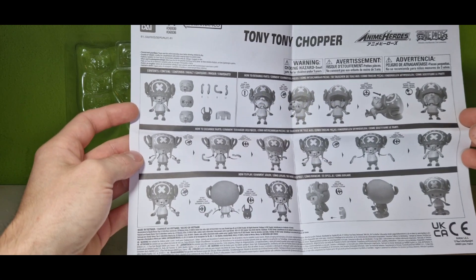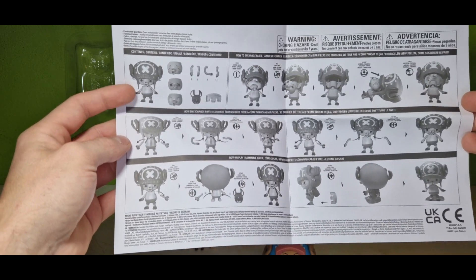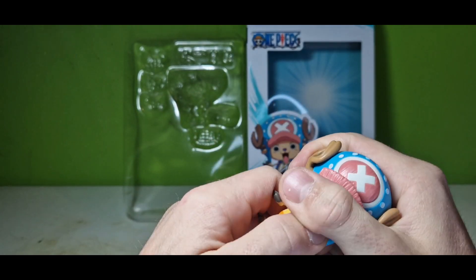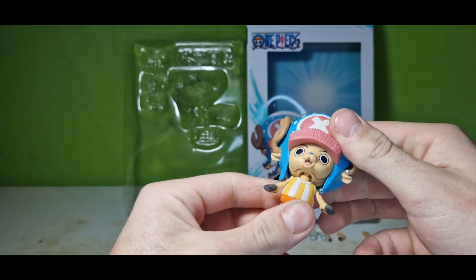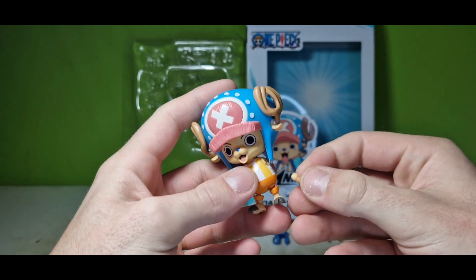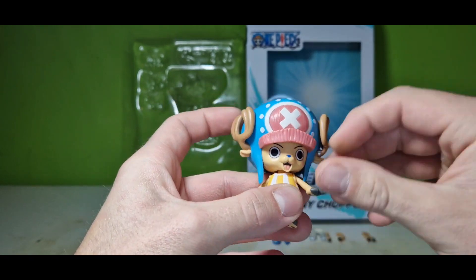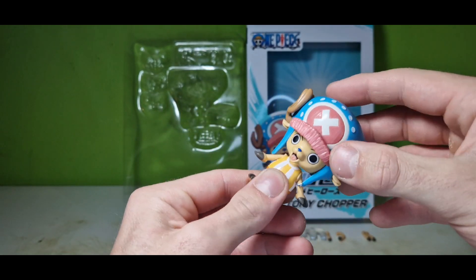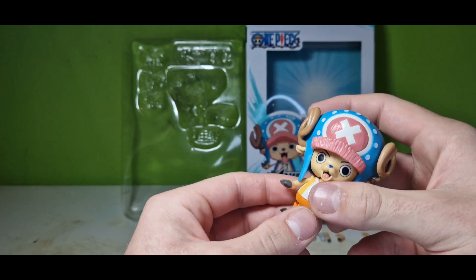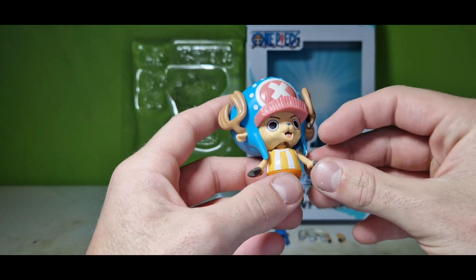That is really, really awesome. I'd say let's first look at the articulation and then go over to the detail and accessories. Those joints will be a little difficult to understand — let's see if I can pop off the head. One problem with the articulation is his head, as you can see it's always going onto his arms.